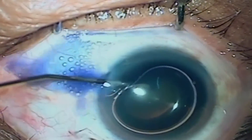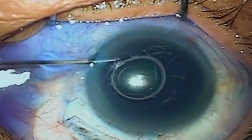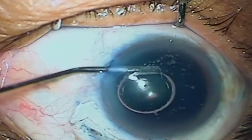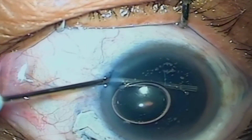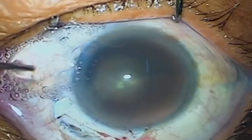Number two: cauterize the major blood vessels. Continuous use disturbs the surgical field and the eye is more red the next day. Do not try to cauterize the sclera — just target the vessels.